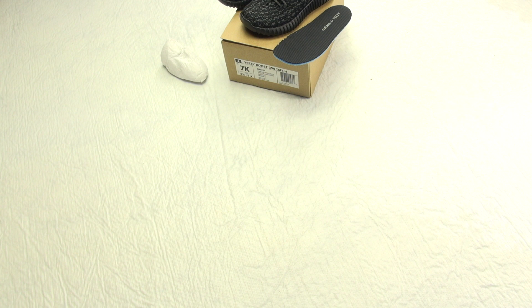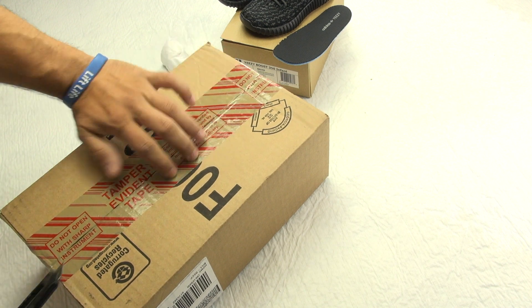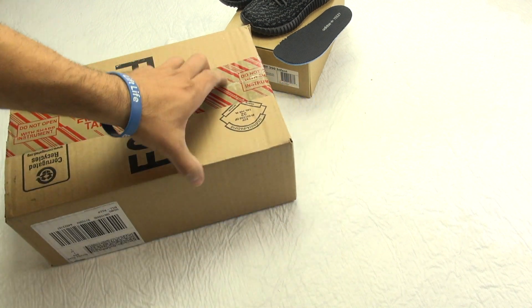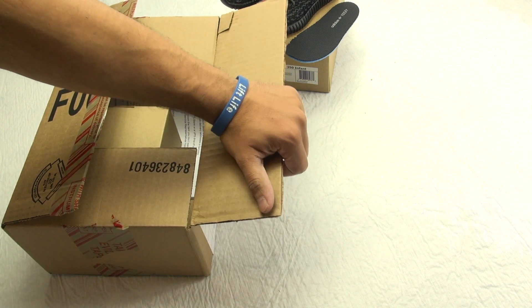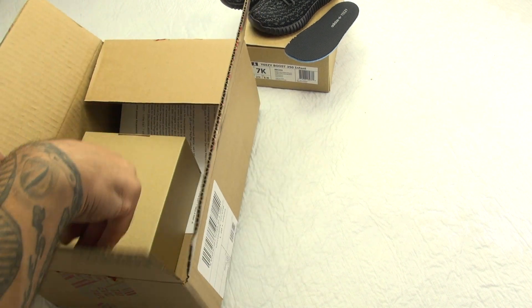Alright, so the second box will be the turtle dove. If you want to see more of these types of unboxing videos, let me know — I try to do them from time to time, but I really want to showcase and talk about some of the upcoming releases. I'm shooting this — they just came today — it's like 3 a.m. in the morning.